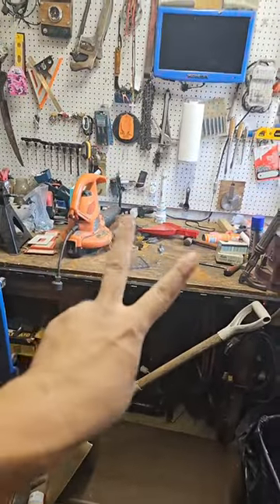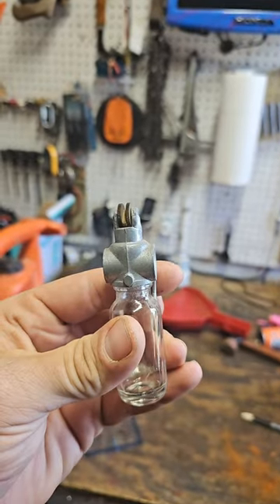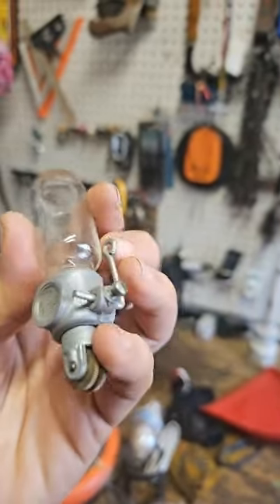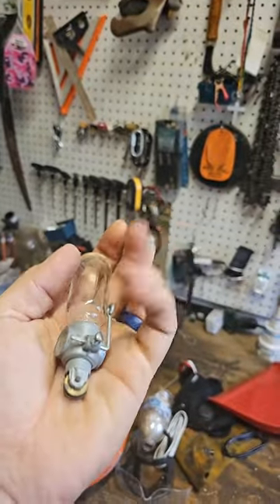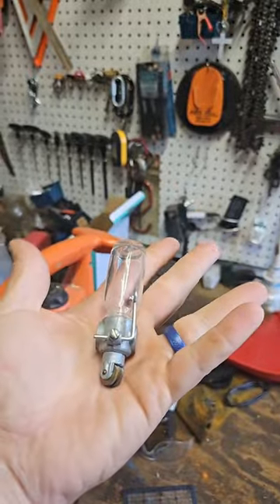Let's play a game. Part 2. Do you know what this tool is? Looks like a glass jar with a spinny bit and a little turny bit. What does this tool do? I know. Do you?